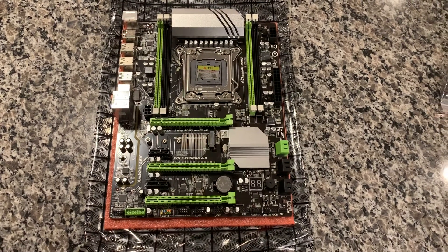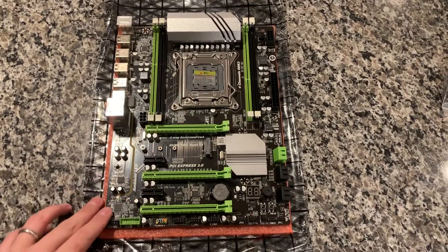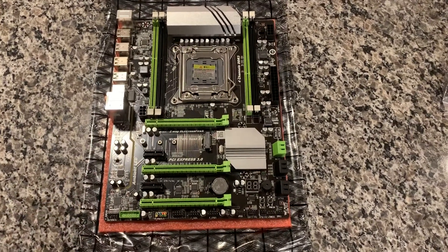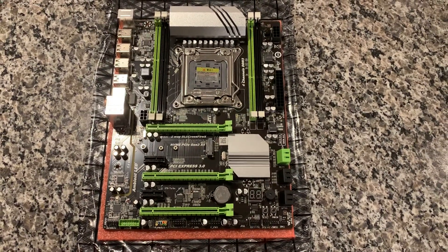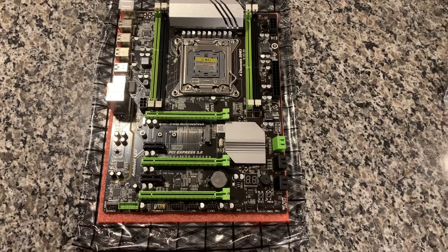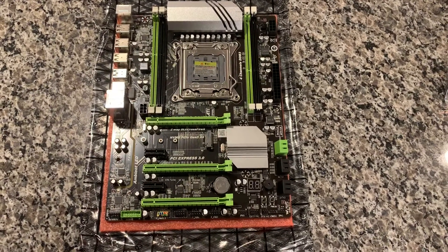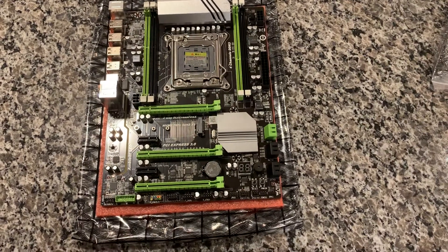Hey guys, Brooksie Tech here. I want to do a quick video today on a motherboard I just got in the mail. This is one of those Chinese motherboards — the X79 Turbo, also known as the X79T or Plex HD, which is what it goes by on AliExpress. I got this one on eBay for about $70 shipped, and it came pretty quick — I ordered it around the 5th and today is the 16th.